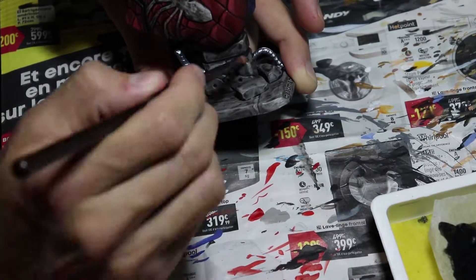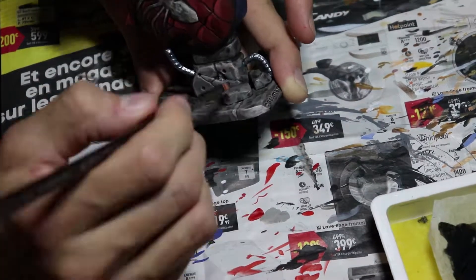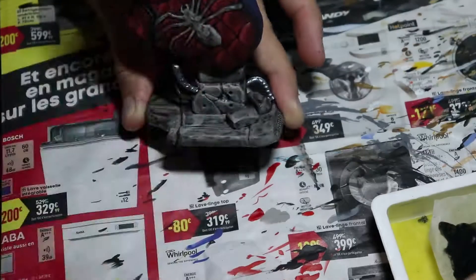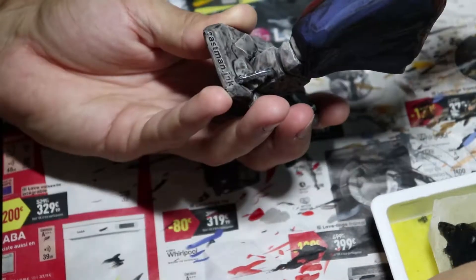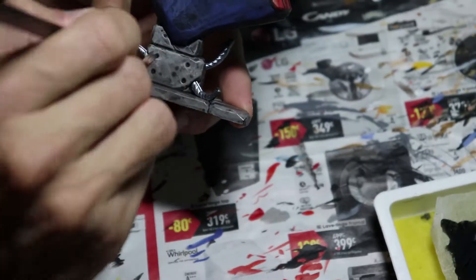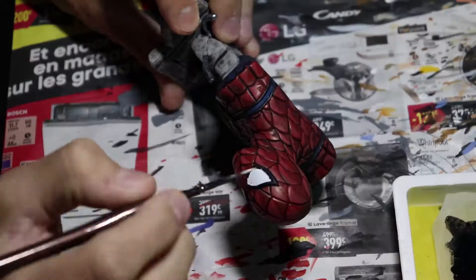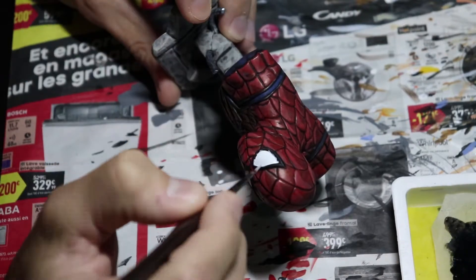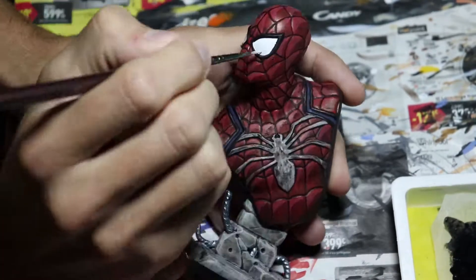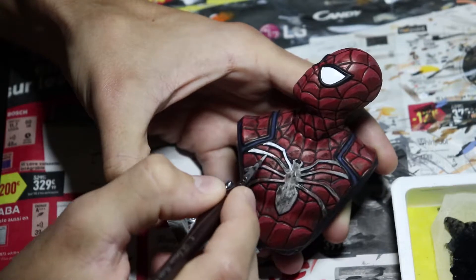The second part I'm doing is the stone. I just went for a classic gray and brushing with some bony color on top — a really easy process. Keeping the eyes white and working on the spider.